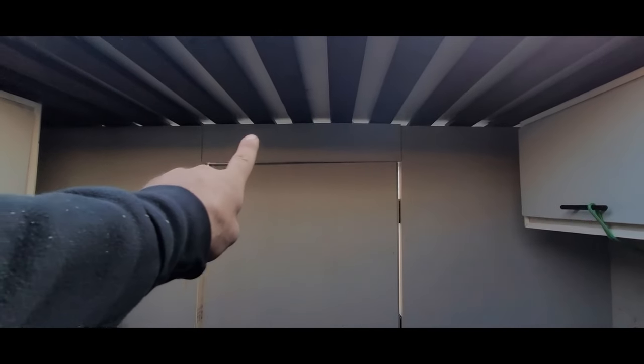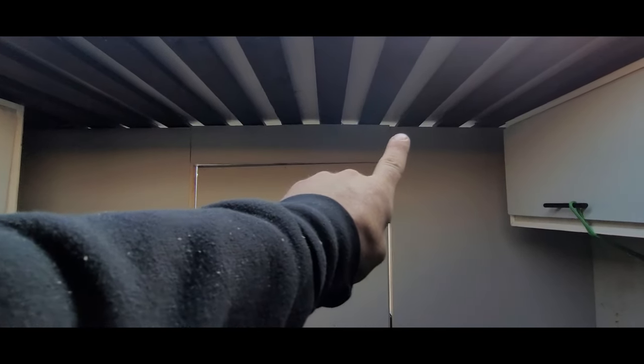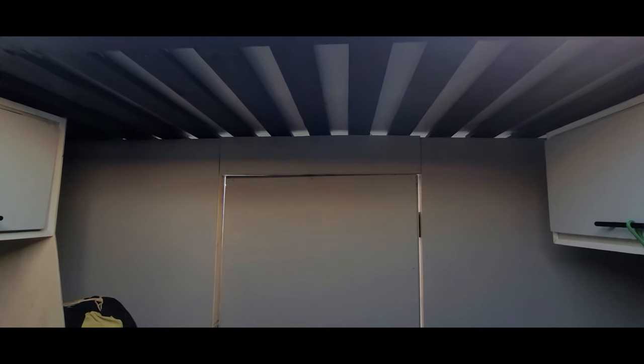If you notice the light spots in between each of these 1x4s on the ceiling, I'm not going to address that today, but it will be dealt with using foam, sponge, or some kind of insulation that I can stuff up in there. I have some stuff I can use and I'll put that in at some point.